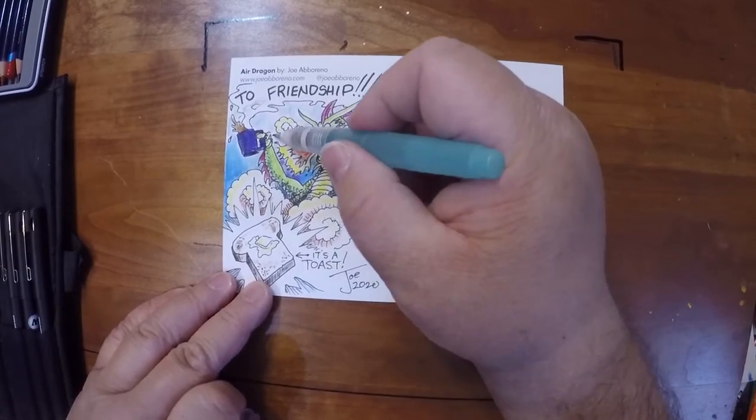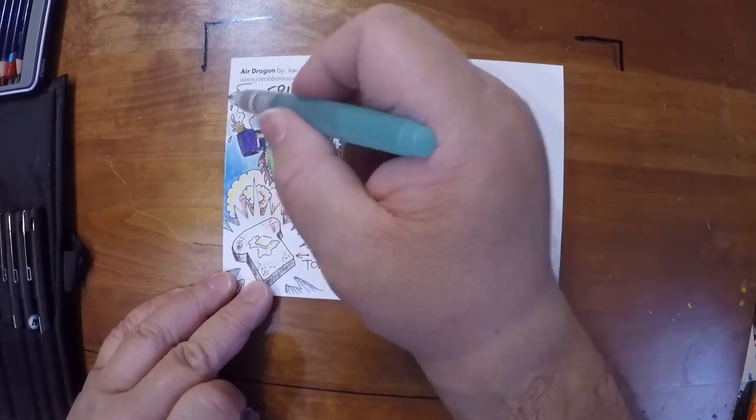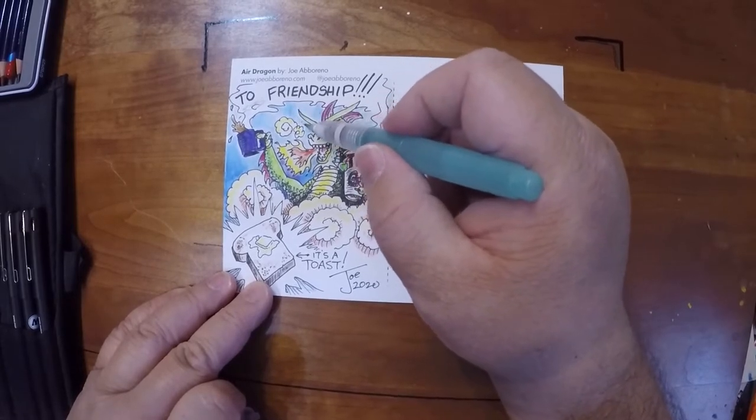I sent out the first batch yesterday. Hopefully they survive the mail. It'll be interesting to see how well these intense colors hold up.